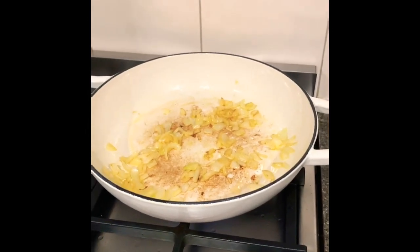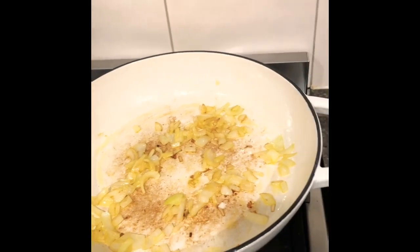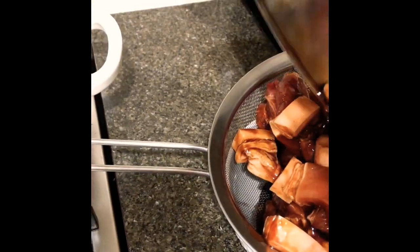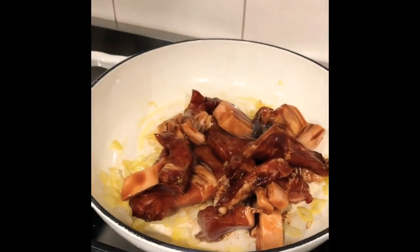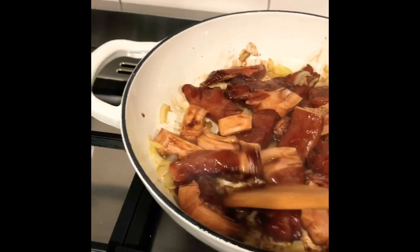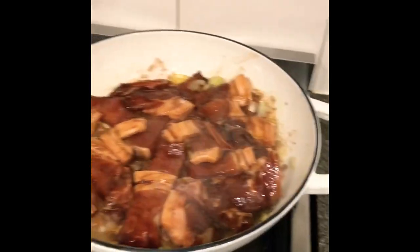Hi guys, this is Cha, a friendly mom. Today I'm trying to use this for my first time — a cast iron pan. I bought this one yesterday at Aldi, it's a special. I'm going to cook pork. I have the pork here and we need to drain all the sauce, then put only the pork inside and I'll save the sauce for later. I'll just leave it there for a few minutes.